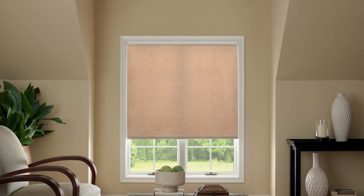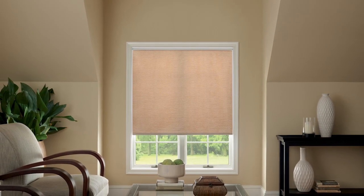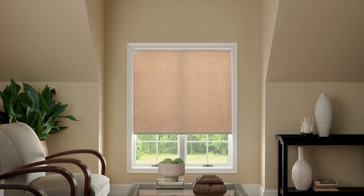Natural roller shades are beautiful and easy to install. In this video, we'll show you how to mount a natural roller shade inside your window frame, step by step.